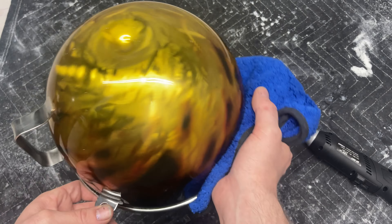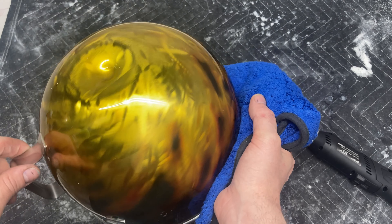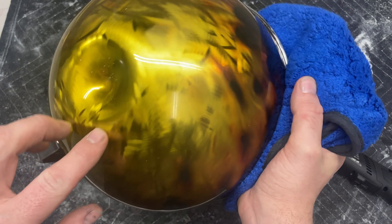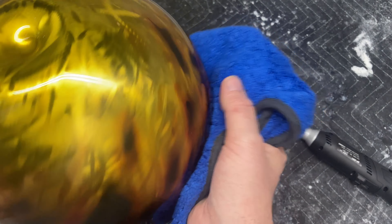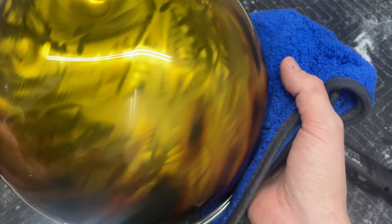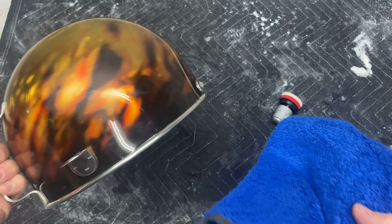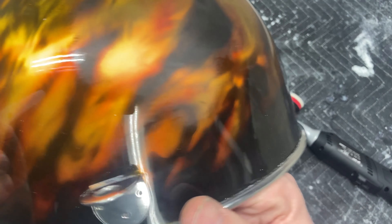Part of that's due to my sanding as well. I did go 1500, 2000, 2500 grit and made sure to refine all my scratches all the way up, which makes it much easier for cutting and buffing. As you can see here...